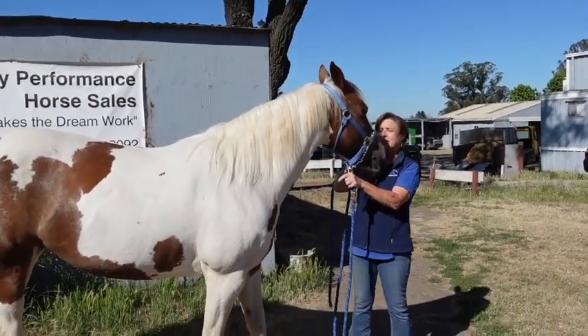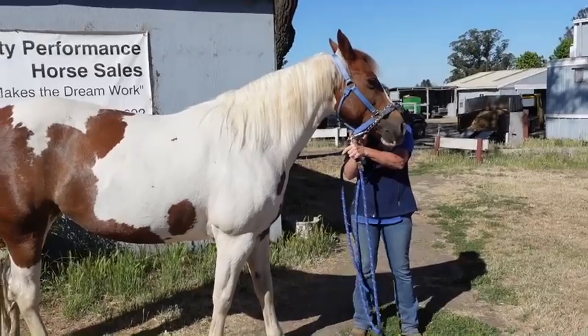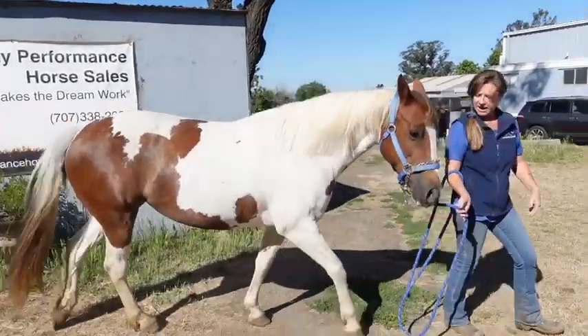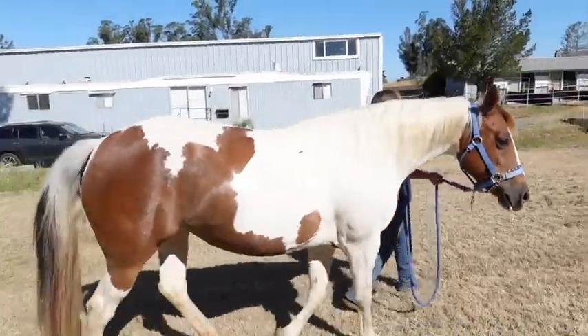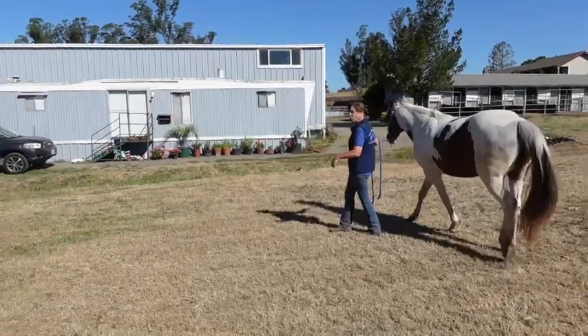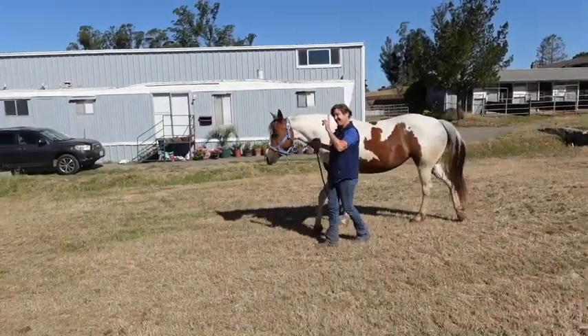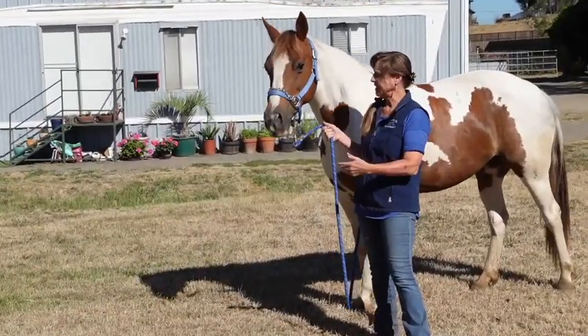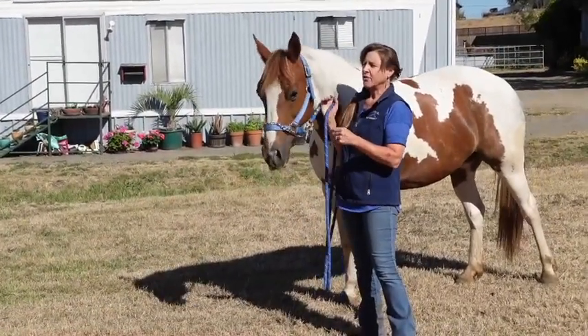You can leave the stud chain on in between — I don't have to be attached to it right now and I can lead her about without it. It's totally fine for the stud chain to be on the halter. Right now the stud chain is on her halter but I'm not using it.